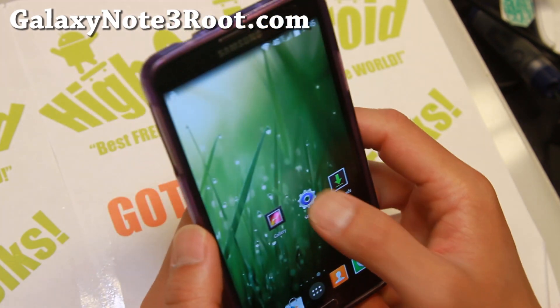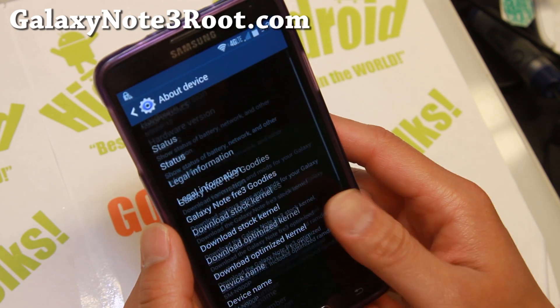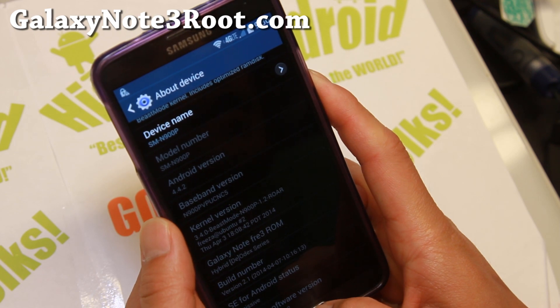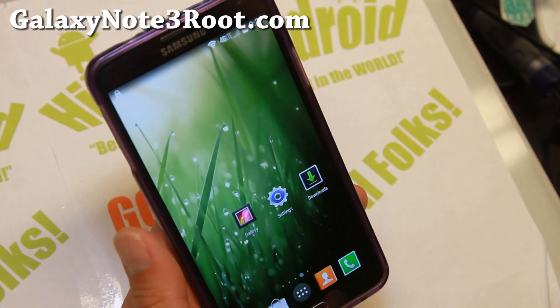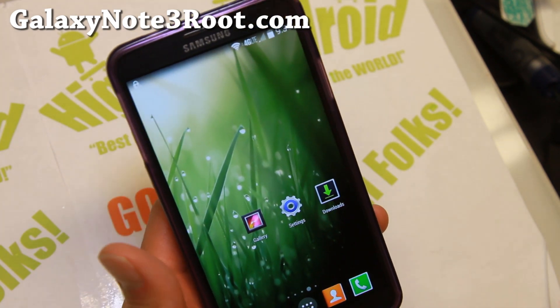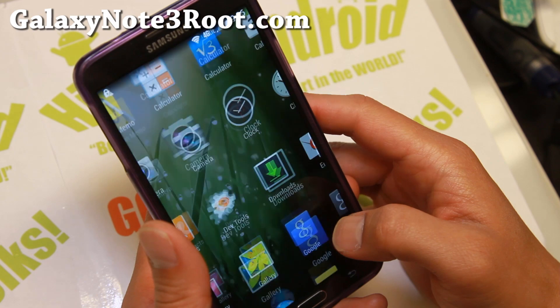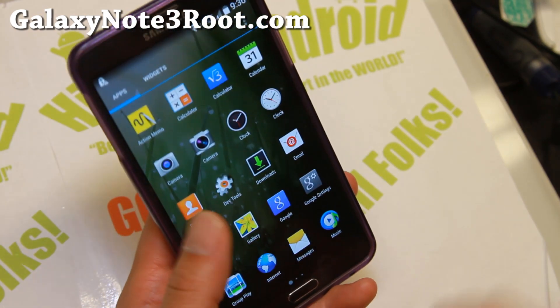This ROM comes with its own kernel — its own beast mode kernel, which is awesome by the way. It has a tweaked kernel RAM disk so it eliminates logging, which basically means improved performance. And there's also a bunch of performance improvements. It is actually super fast, and you get the nice KitKat launcher as you can see here.